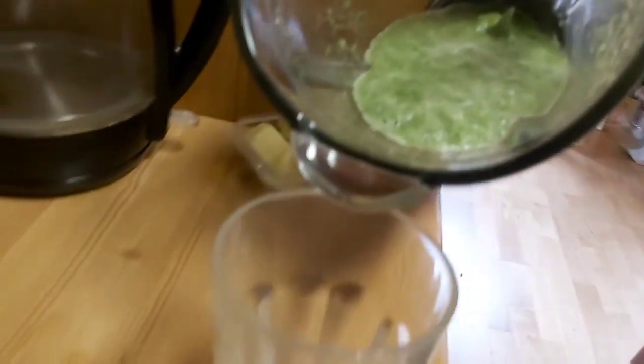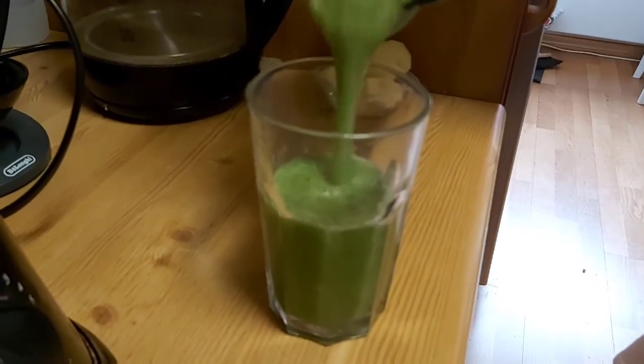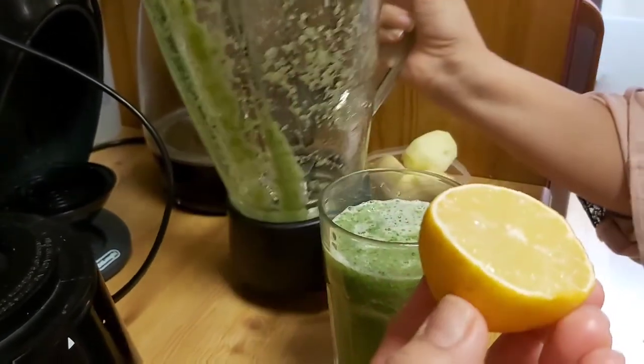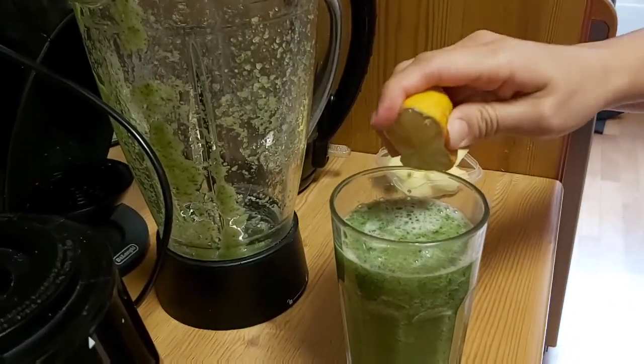As you can see, our juice is ready. Now we're going to pour it into this glass, and we need half a lemon — we're going to squeeze the lemon juice into our drink.